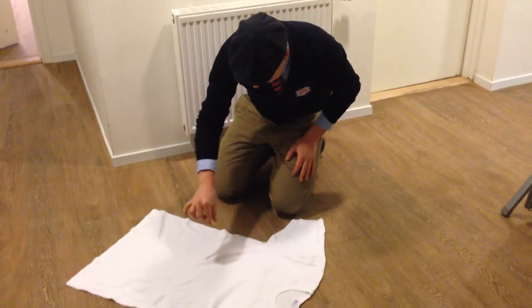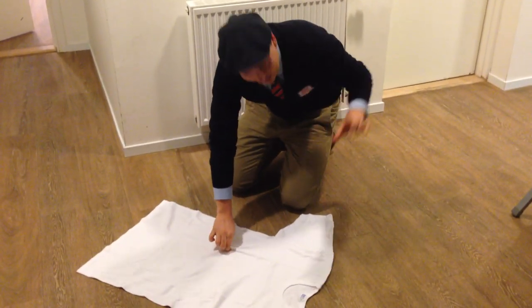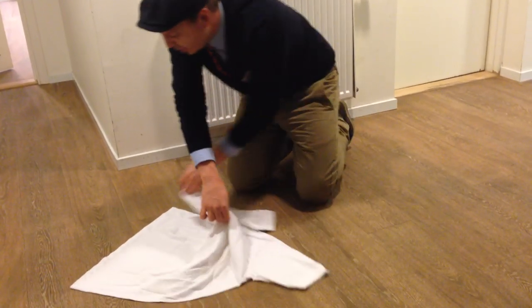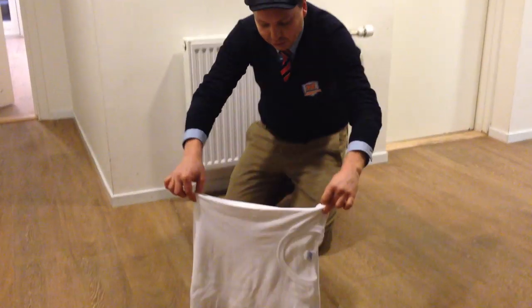Put one hand in the middle with these two fingers and pinch together, and with the other hand you pinch over here. Then you move your left hand behind the right hand and you pinch there, and then you straighten the hands and then you fold.